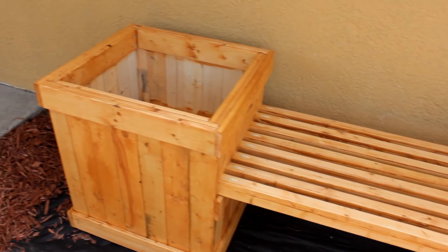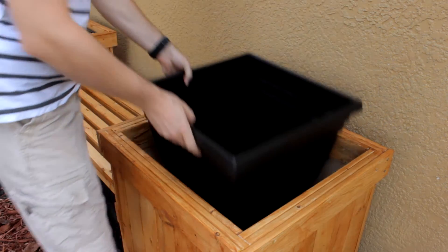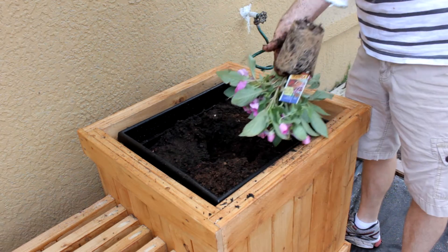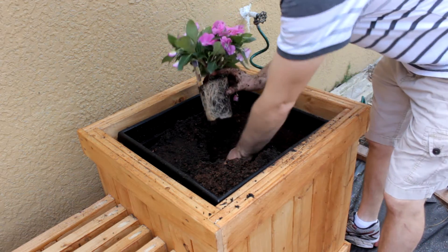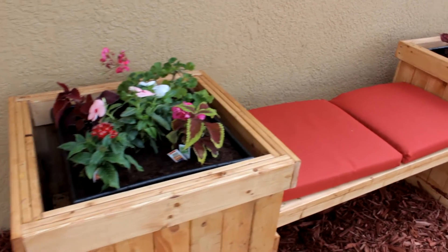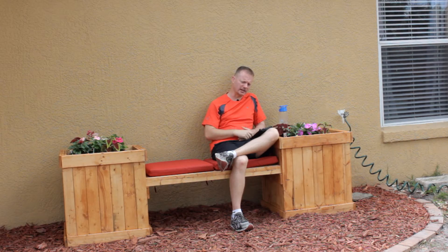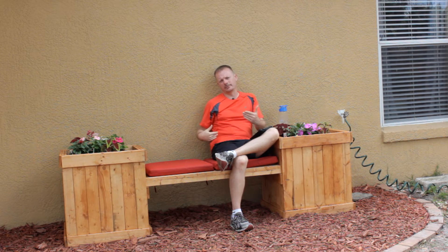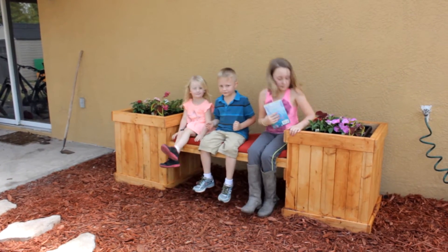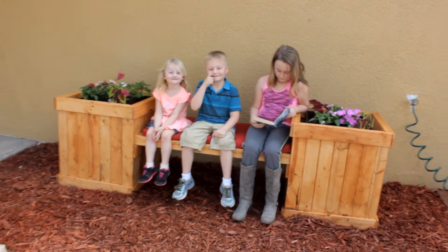On this project I did something a bit extravagant for what I normally do — I went to the home improvement store and picked up a couple of plastic planters, and then once I knew their size I was able to design the project around that. My wife was at the store and came across some outdoor cushions. She called and asked if she could purchase them and I said buy whatever you like — I can adjust the width and depth of the bench to whatever you bring home. So that's what determined the width and depth of this bench.